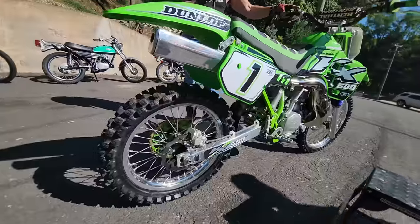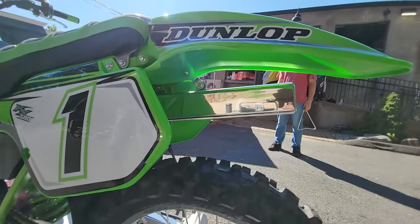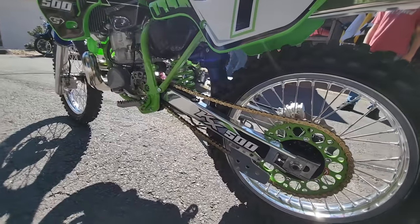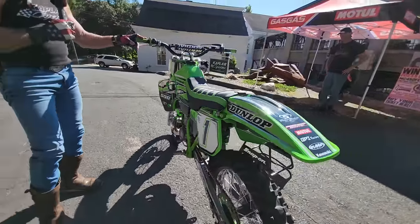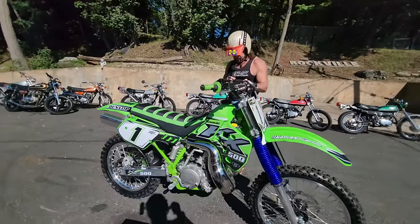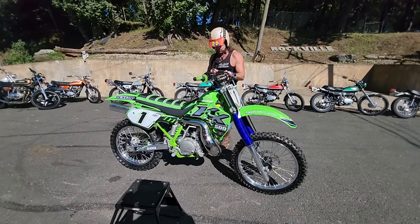This is the finest KX500 ever to roll off our benches here at Kaplan Cycles. If you follow the channel, you'll remember back in March at Daytona Bike Week, I bought two 500s from the original owner — this '89 and a '91. We got this back, Wizard took a look at it, we all examined it. It had the pristine Florida frame rails. The original owner didn't ride it that much, so the original frame rails were mint and the original rims were in excellent condition. It was a really good core bike for a full restoration.